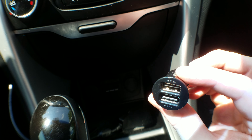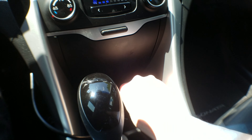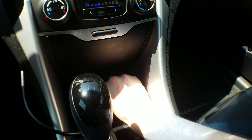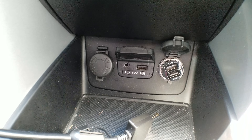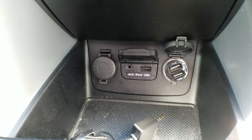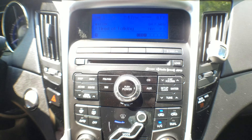You might think you can just get one of those cigarette lighter adapters — this is a pretty good one that gives off 2.4 amps and will even charge an iPad. This just plugs into your cigarette lighter. The problem is, yes it will charge your phone very fast, but you're going to lose control of the factory integration with your radio.